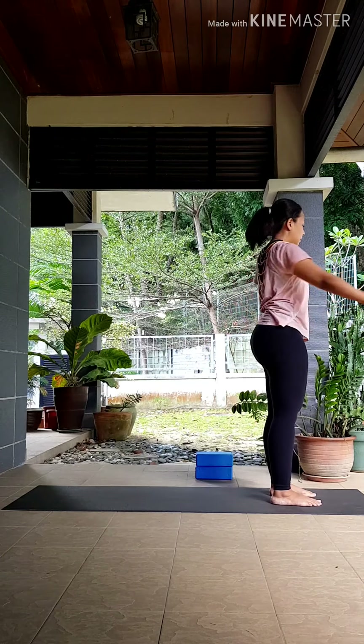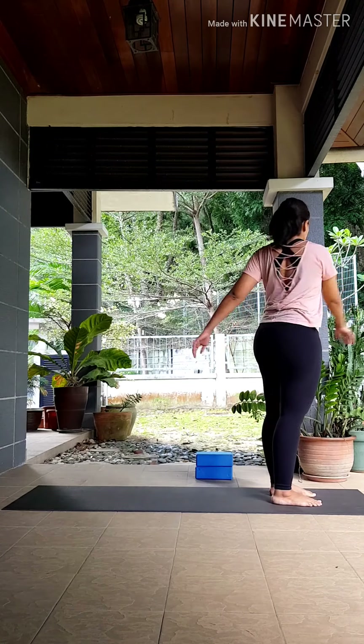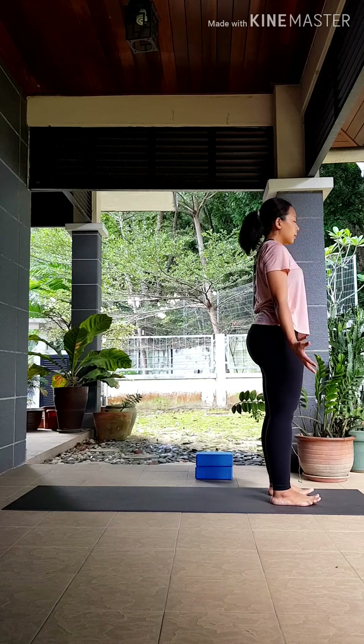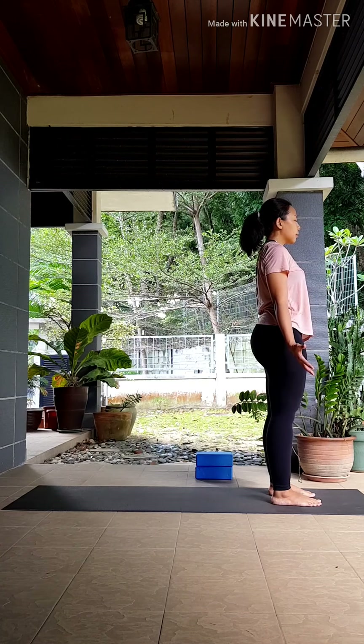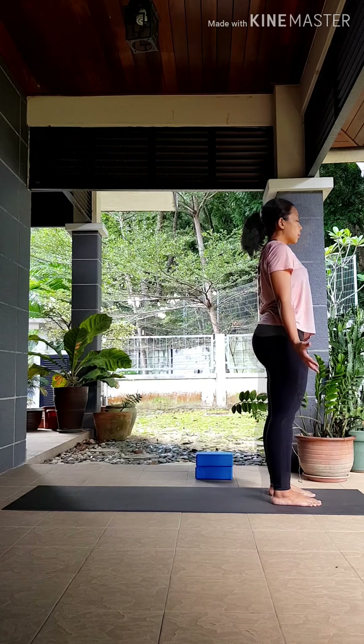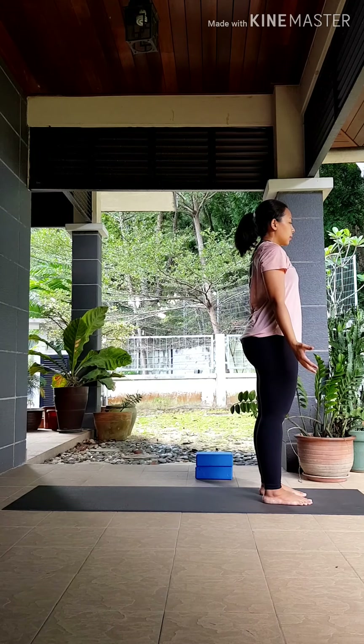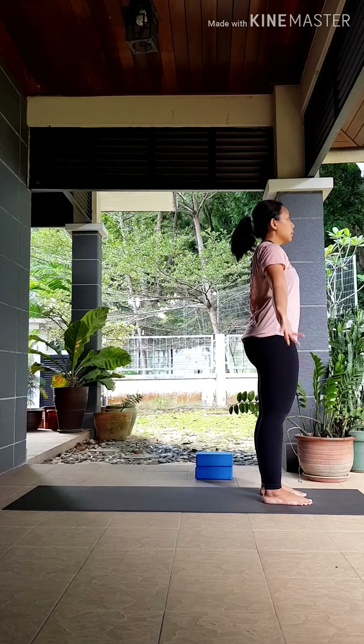So in today's practice, I'm skipping the sun salutations — if you feel like doing a few rounds, feel free to pause the video and join us whenever you're ready. We're starting in tadasana, just grounding your feet down, feeling the energy rising all the way up to the crown of your head.